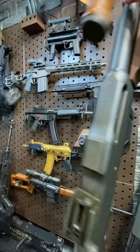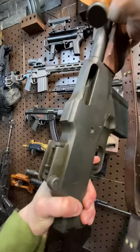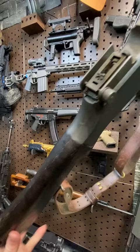The action is super smooth — just glides. It's a non-reciprocating charging handle, which is nice. Here's your safety — pop it over there, quick trigger pull. Nice. The rear sight is adjustable, and you've got a little quick express sight there as well. Wood furniture, and of course, the shoulder thing that flips up.